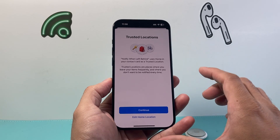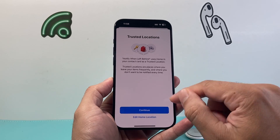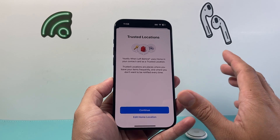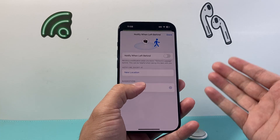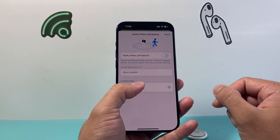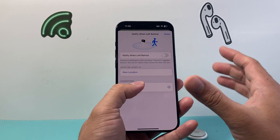You can also add a Trusted Location — for example, if you don't want to be notified at home, you can always add those. Or if you simply want to just turn it off, you can do that. Now we have turned off 'Notify When Left Behind.' You can always add a new location where you can get notified, but that's optional.